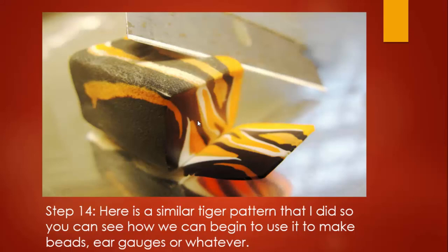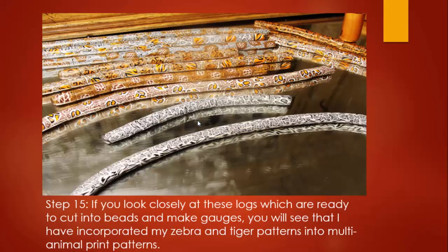Aaron El Amin, Elements Design. If you look closely at these logs I've already cut, you'll be able to see I have incorporated the zebra pattern. Looking from the bottom, you can see a little bit of zebra pattern in the base, and four up from the bottom you can see the orange and black zebra pattern in effect. In the upper right hand corner you can see the cheetah pattern — I have a tutorial on how to make that one as well.